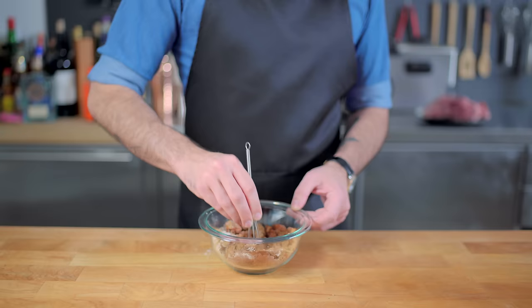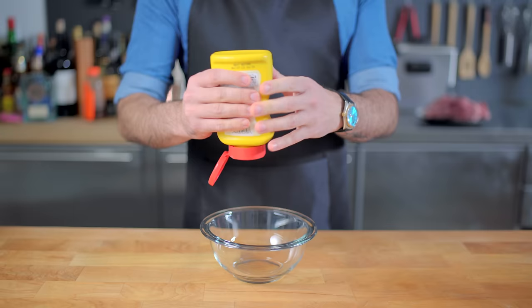Tiny whisk together to the best of your ability, and be sure to taste for seasoning. Remember, if your dry rub doesn't taste good, you won't taste good.